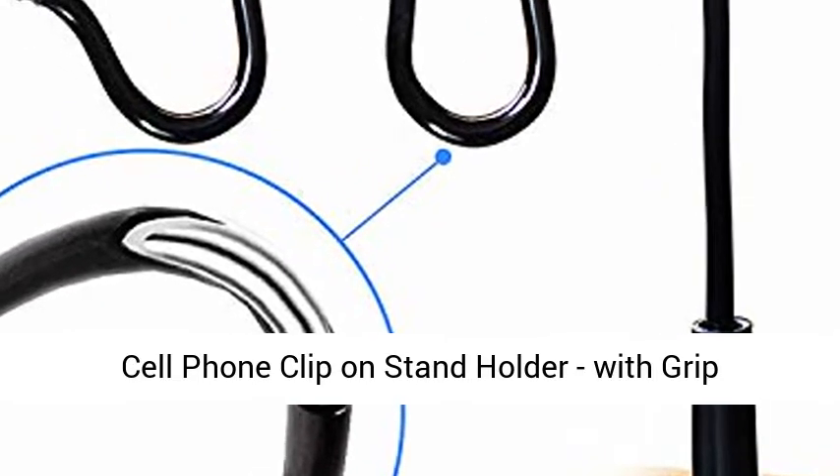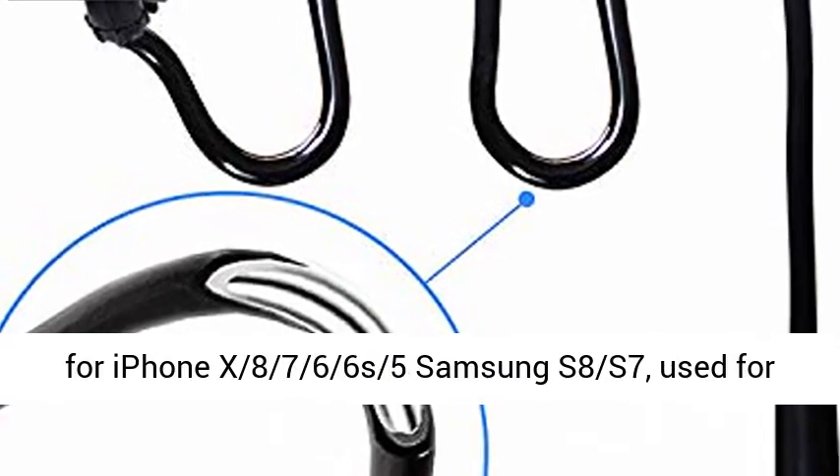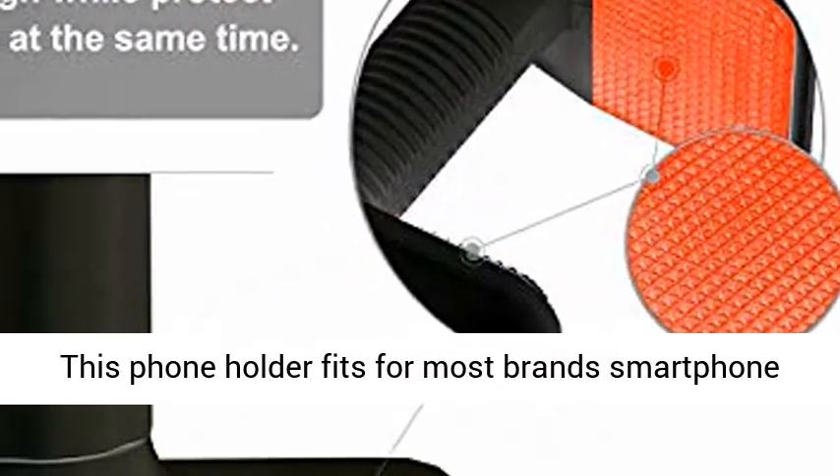Cell phone clip-on stand holder, with grip flexible long arm gooseneck bracket mount clamp for iPhone X, 8, 7, 6, 6S, 5, Samsung S8, S7, used for bed, desktop, black. Universal Lazy Bracket.